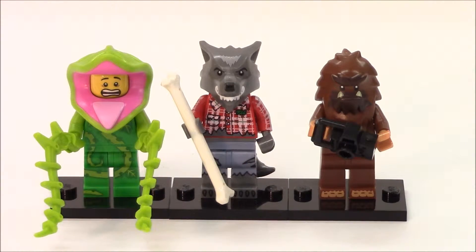All right, here's a closer look at the three figures we opened in this blind bag session. I do like how the plant guy's outfit has the vines on his torso and legs — it kind of matches the vines that he's holding.